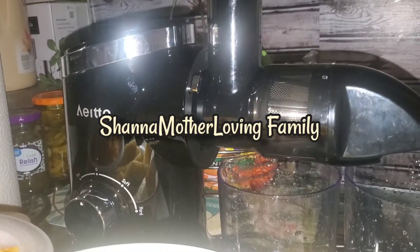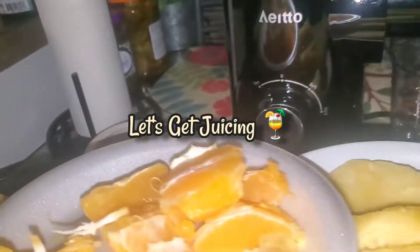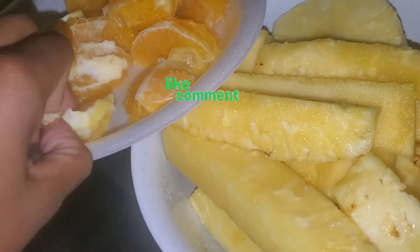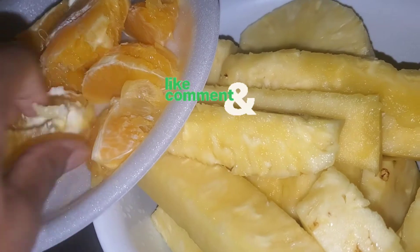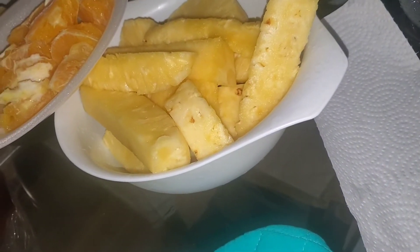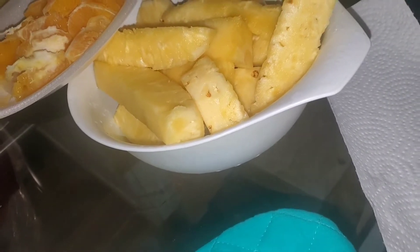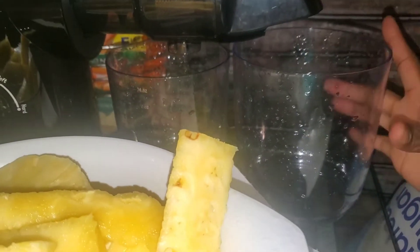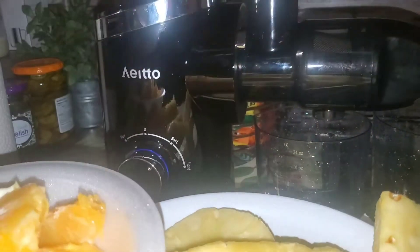Another thing we're not letting go to waste is our fruit. Not only could you dehydrate these — I've never dehydrated pineapple or oranges — but the orange skins actually make a great air freshener. So we're actually just going to go ahead, I got my little juicer thing. I washed the cup but didn't dry it, so that's why it looks all watery.